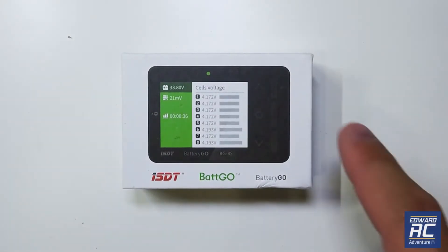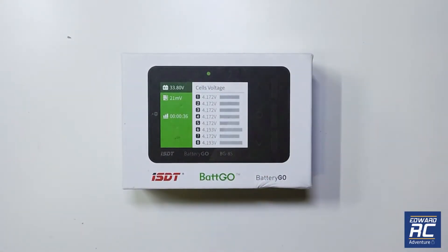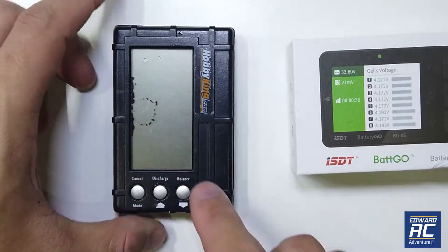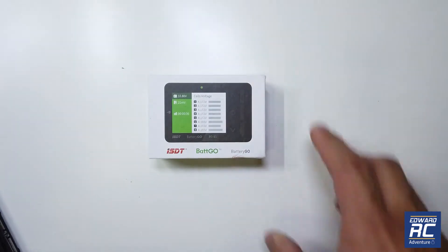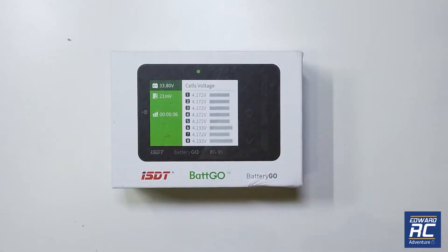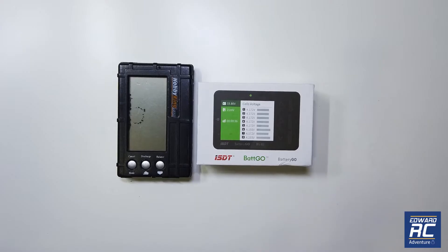Hey guys, welcome back to LRC. So recently Banggood sent me this battery checker, and I will call it the overkill battery checker because I've been using this one for quite many years and it cost me only less than 10 US dollars, whereas this one is 32 US dollars. But there are so many features packed in it, it is well worth the money.